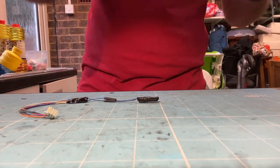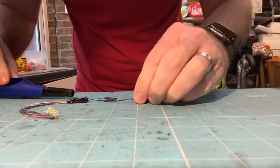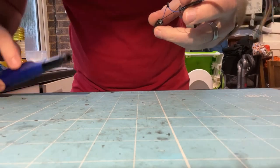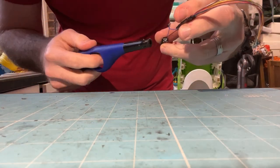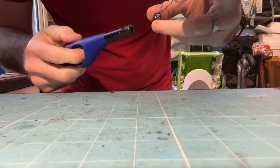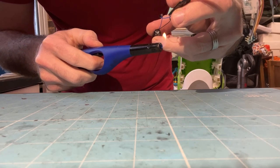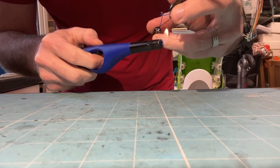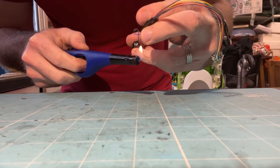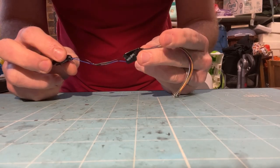To shrink the heat shrink — I forgot to mention this in the tools list — you'll need a lighter or some heat source. Hold the lighter flame underneath the heat shrink, taking care not to let the flame actually touch it. You just want the heat rising from the flame to make the heat shrink warm enough to shrink over the join so it won't move. And there you have your stay-alive capacitor and decoder connected together.